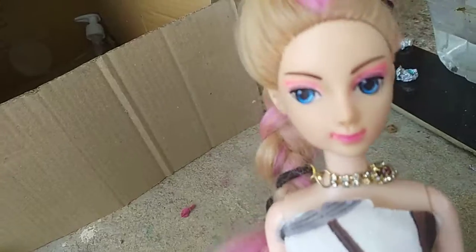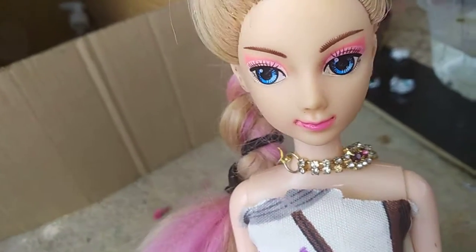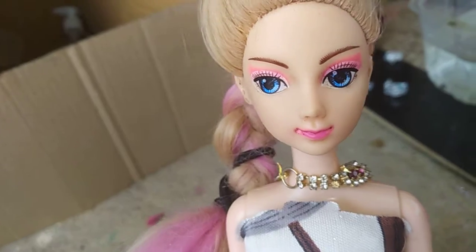If you enjoyed this video, like, comment, share and subscribe. If you enjoyed the adventure barbie, please like and subscribe. Take care. Bye.